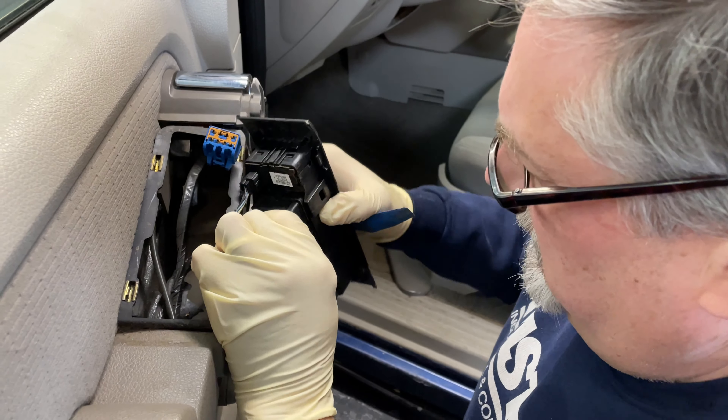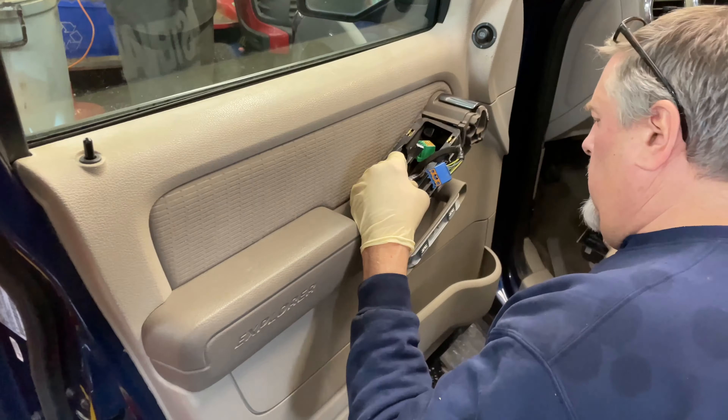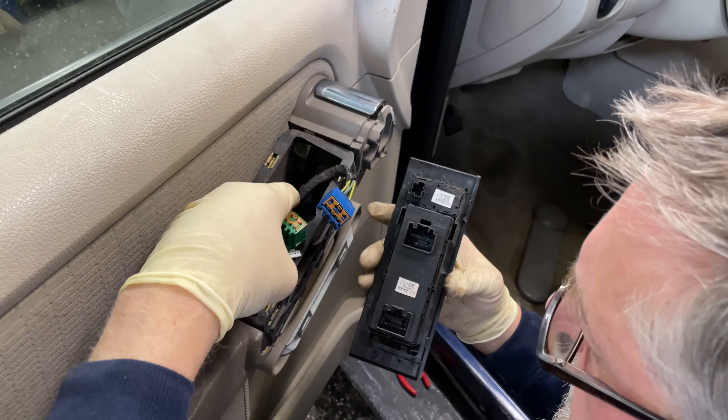We got our squeeze connections here and here, and this one has a little tongue in the back. Okay, that's off and out of our way. We got our electrical panel.